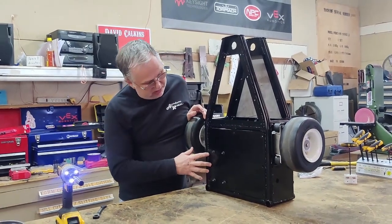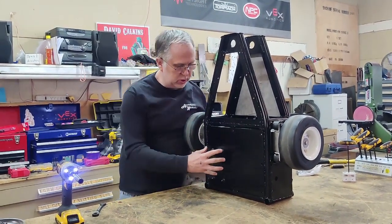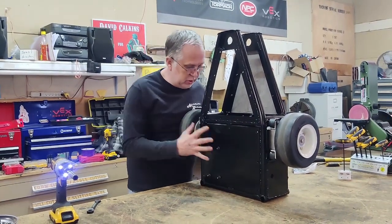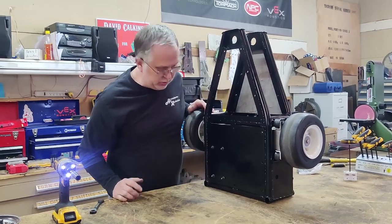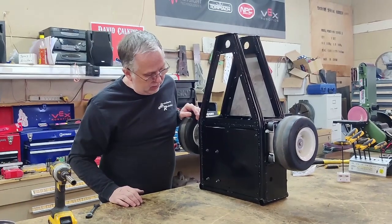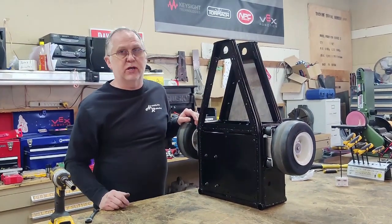The way this is mounted is now solid top and bottom into the armor. The armor is holding the battery box exactly in place and it doesn't have any ability to move around, which should help protect the batteries.